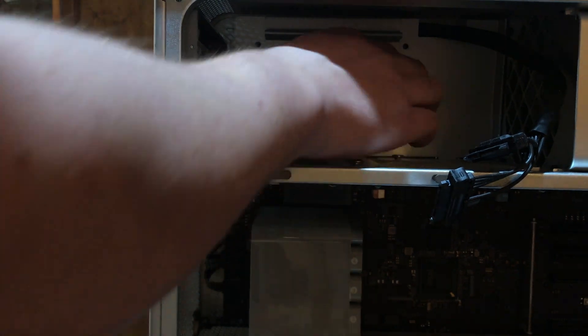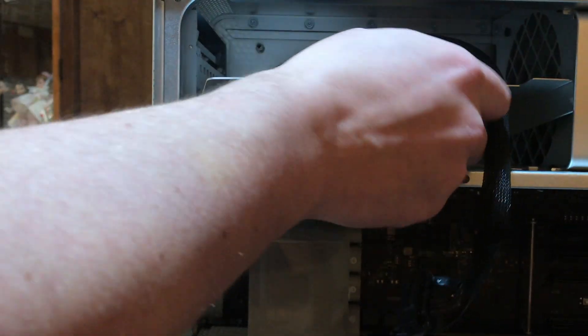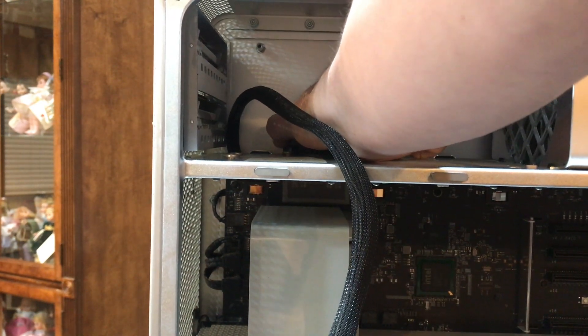This tray will just pull right out, exposing the wires connecting the power supply to the logic board. We can just unplug the power supply.